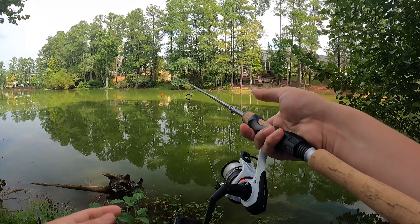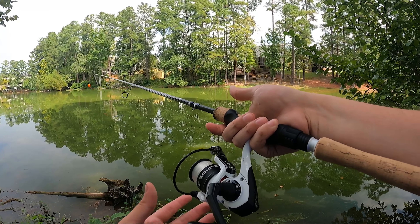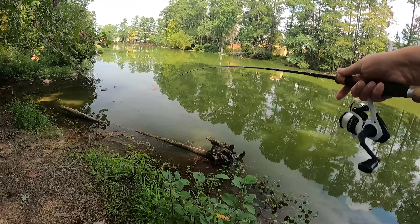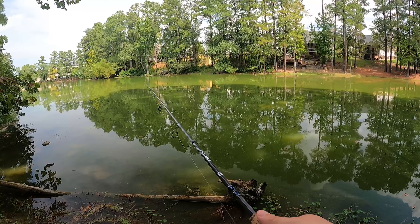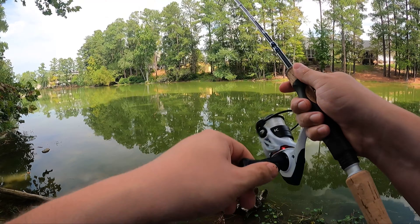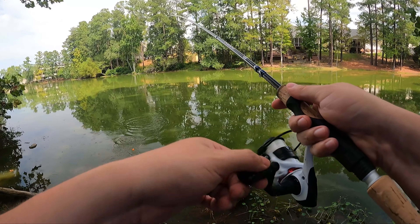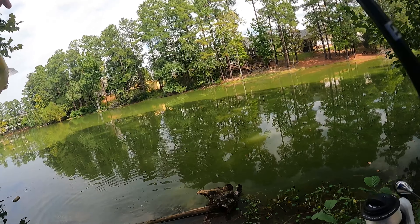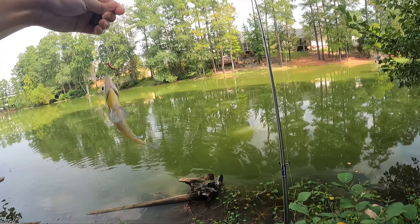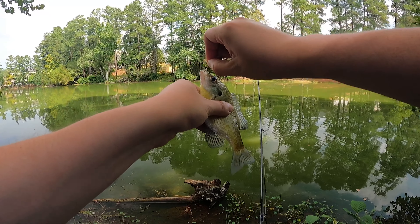Casting is pretty simple — just pinch your line with your finger, open your bail, and give it a nice easy toss. If there are fish out there you're going to see that bobber drop. There we go — bobber's dancing! Got one! Boom, just like that, and he's fighting hard. Look at that — first one! That was super easy.